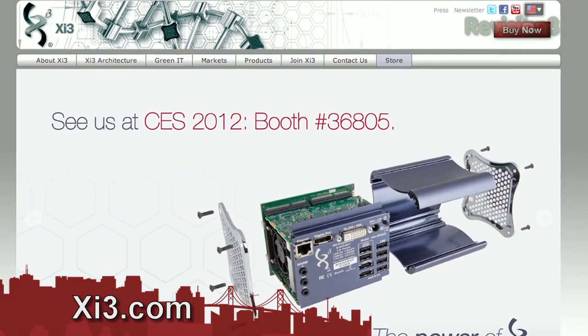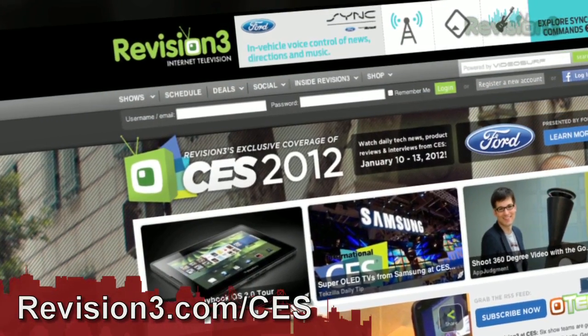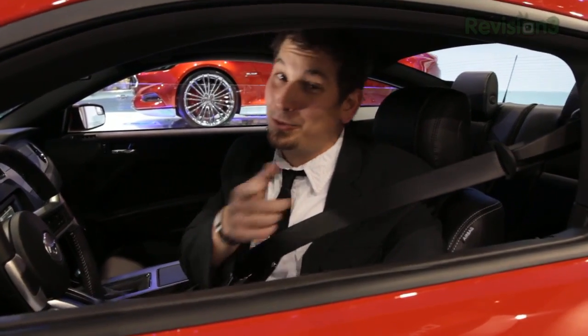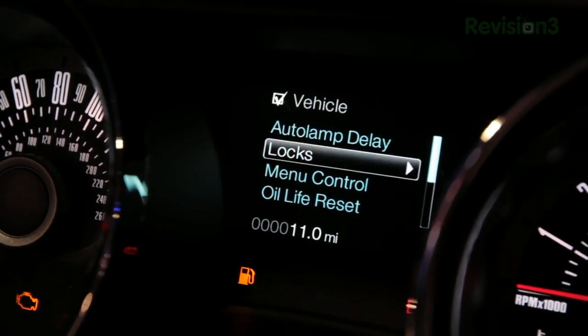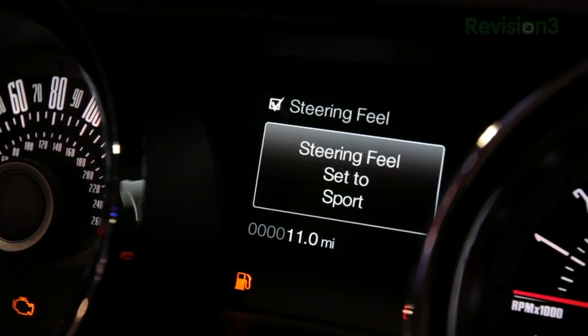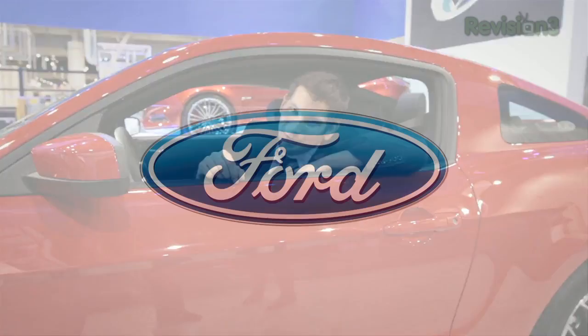Where can people get more information about XI3? Go to XI3.com. We have our events there, where we're going to be. We also have a Twitter page, a Facebook page — pretty much all your social media sites, we're there. For more information on CES coverage, go to revision3.com/CES. Thanks to Ford for powering our CES coverage. In the 2013 Ford Mustang, selectable e-pass allows the driver to choose between normal, comfort, and sport modes to change steering effort required and road force feeling. Advanced Track electronic stability control gives you four options of traction control.